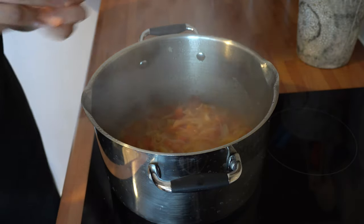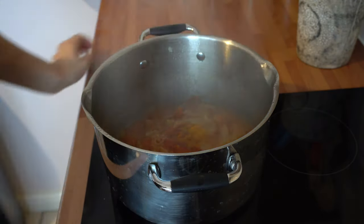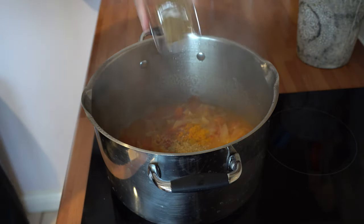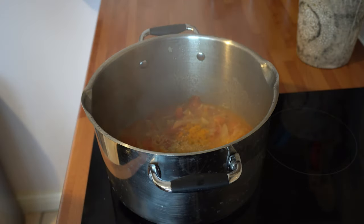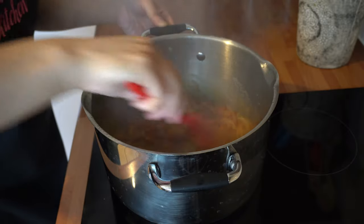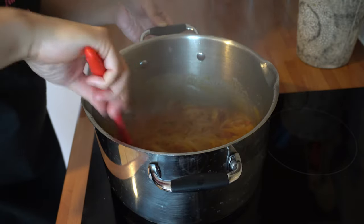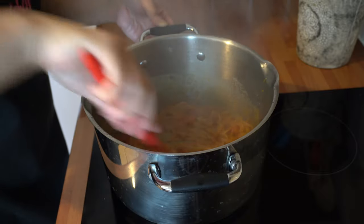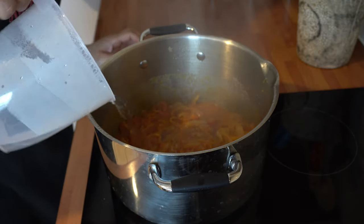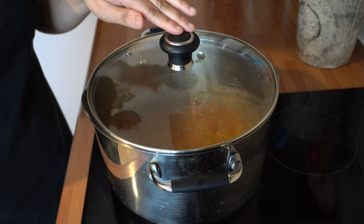Coming back after about 10 minutes — the tomatoes have softened up really nicely. We can now add the rest of the spices: in with the turmeric powder, chilli powder, coriander powder and the garam masala. Give that a stir.